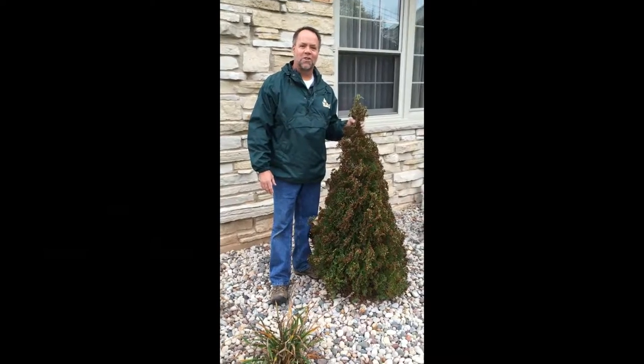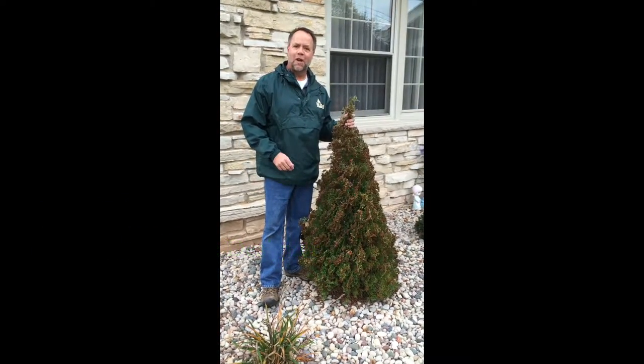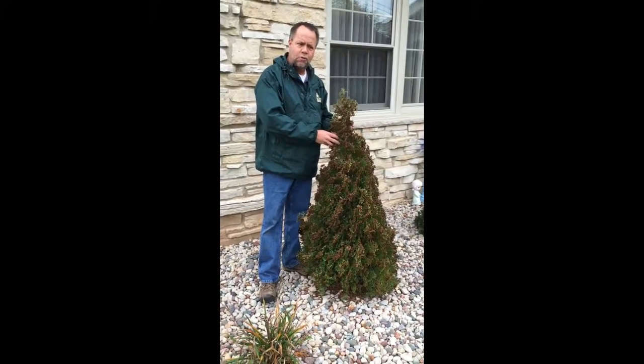Hey guys, it's Joe Mullemans, horticulturist and senior landscape designer at Vanzil & Nursery. This morning I just want to talk to you about seeding on arborvitas. This is a home strip arborvita that we put in about two years ago.